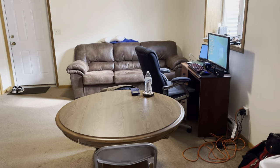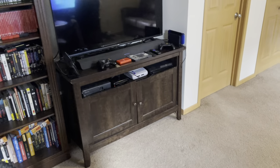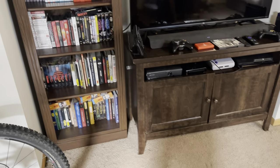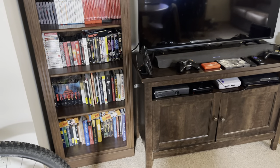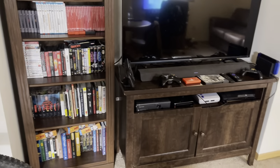Hello, what is up y'all — Trent Gaming here. I've been gone for a few months, as you can tell this is not the setup I had last time. I moved and I was really busy with work, so I had to step away from the channel for a little bit, but I'm back now.